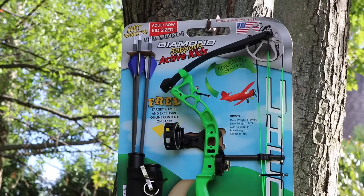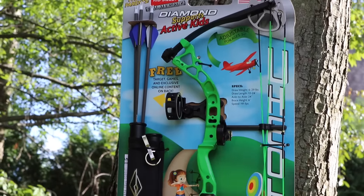Draw weights range from 6 to 29 pounds. The MSRP is $220 for the Atomic Package, and the bow will be available in a whole bunch of great cool new colors.